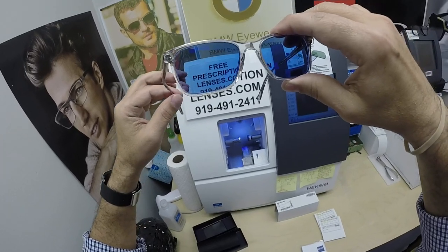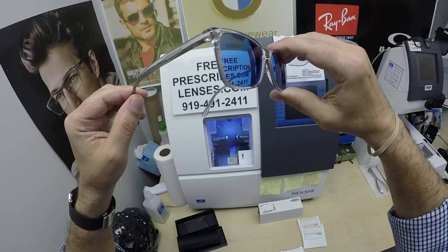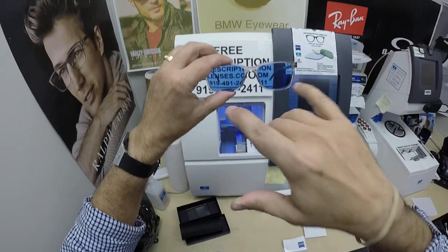This looks great — the Photofusion Blue with the Zeiss DuraVision Blue Protect anti-glare coating. This will block 30 to 50% of the harmful blue light.